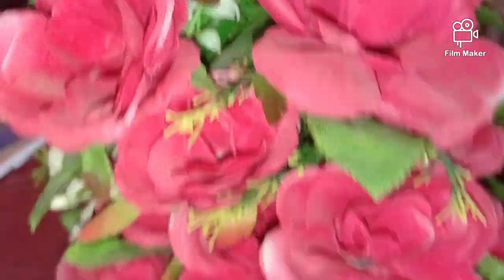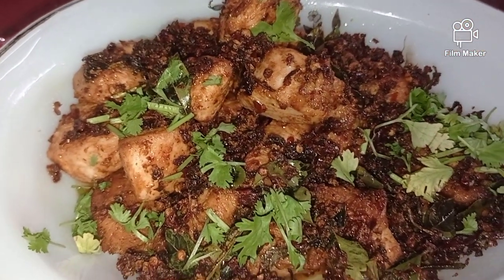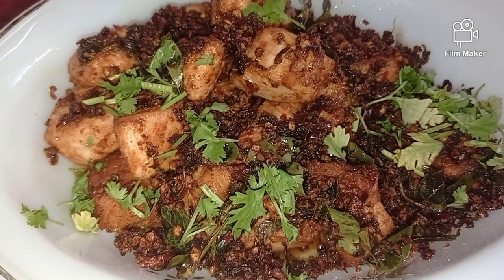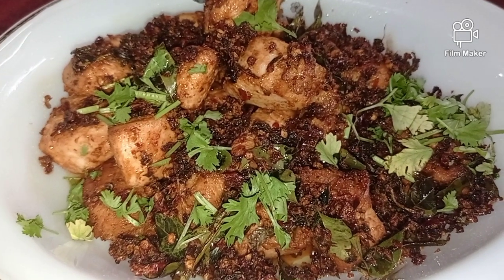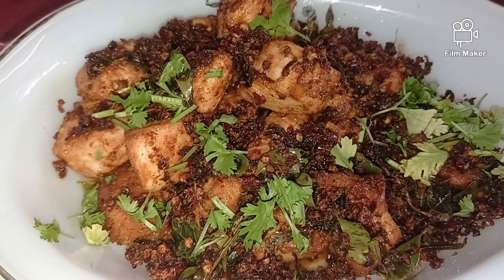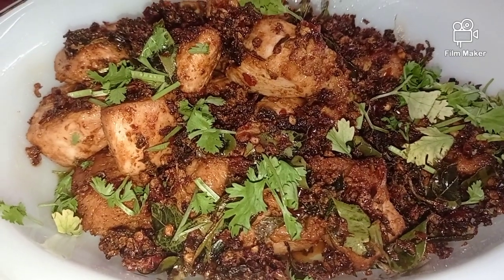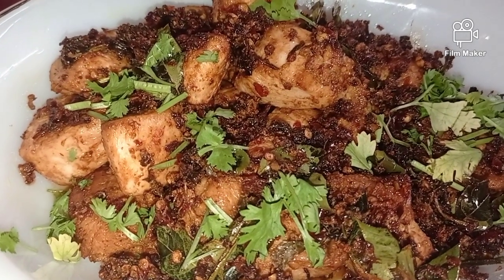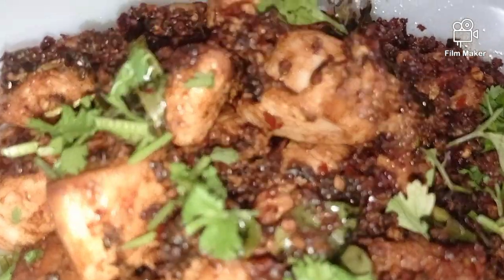Our very delicious, mouth-watering Chennai special Chicken 65 is ready! I have not added too much chilli, but if you wish the color to be more red and bright, please adjust according to your taste buds. If you like this yummy snack recipe, please give it a big thumbs up, share, like, and subscribe to Minu K. Until we meet again with another delicious recipe — take care, bye bye!